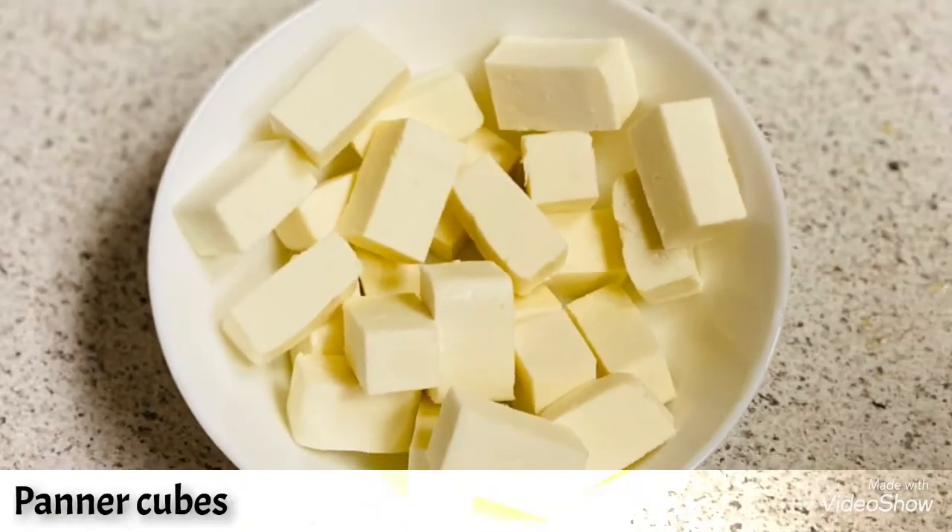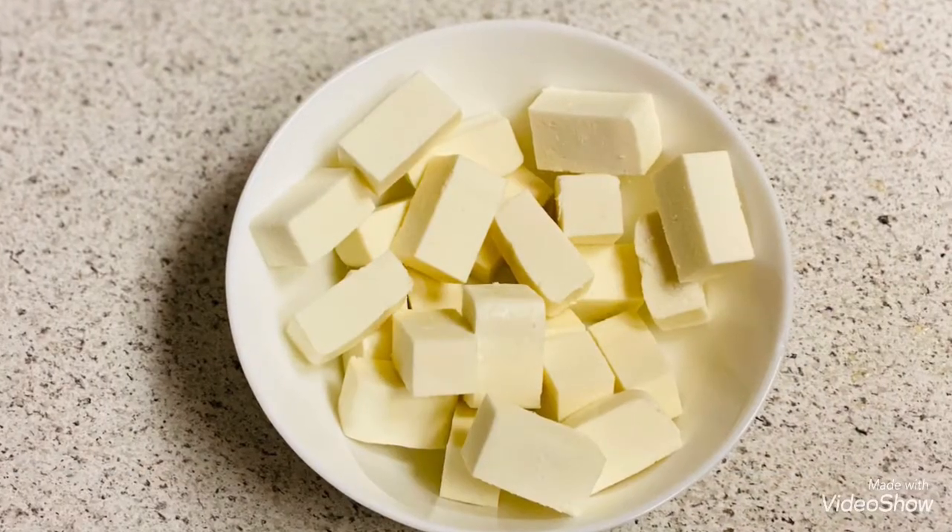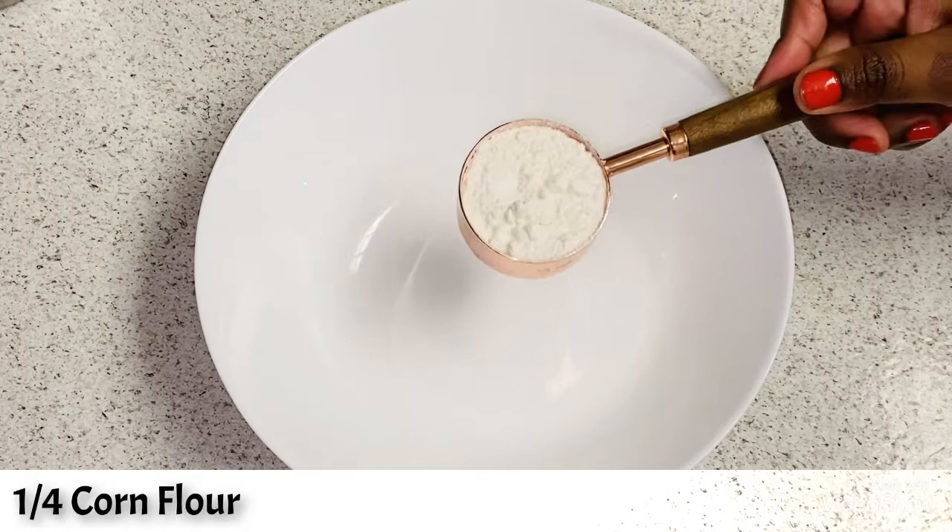If you are new to my channel, please like, share, subscribe and support Sanhita's Kitchen. Let's get started. Now take some paneer and cut into rectangular cubes.